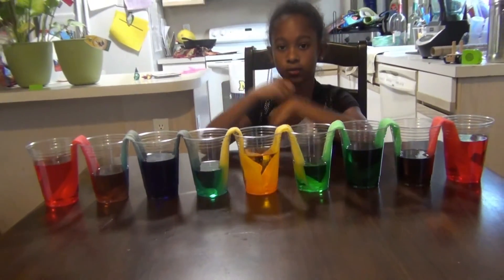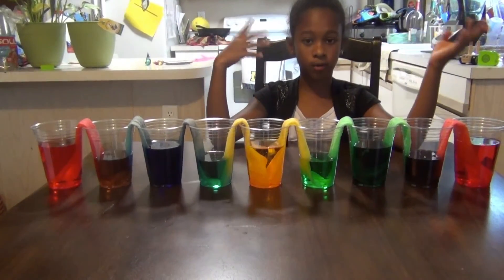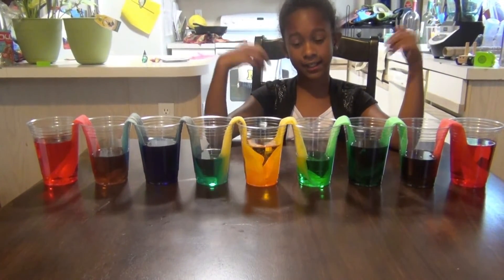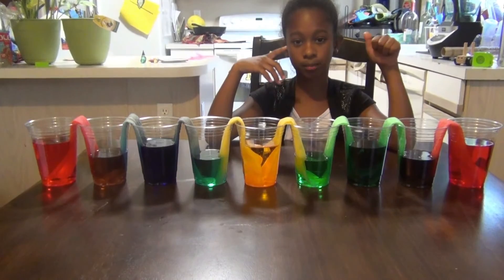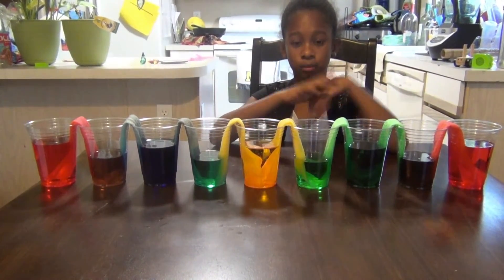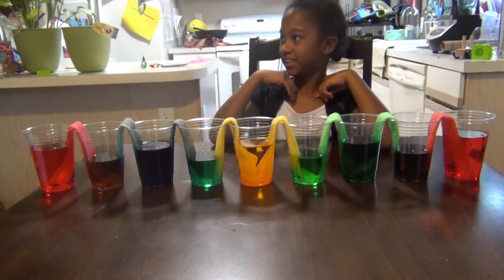You can try this at home — it's a really cool science experiment. I hope you liked this video. Please subscribe, like, and if you really liked it, comment below. Have a nice day! Check back in for more videos and I promise I'll have cool epic science experiments.